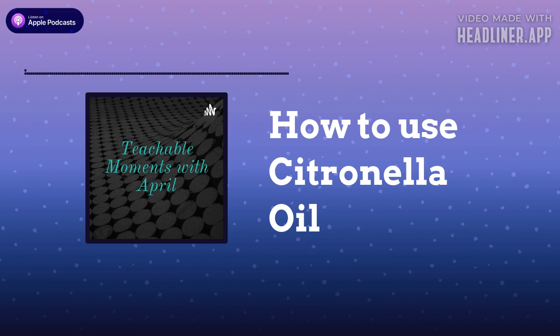Welcome back to Teachable Moments with April. Today we're going to talk about how to use Centronella oil. Centronella is nature's perfect insect repellent — the ideal essential oil to pack in your vacation luggage or take with you into the garden.